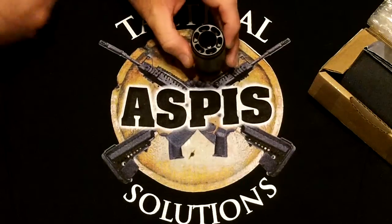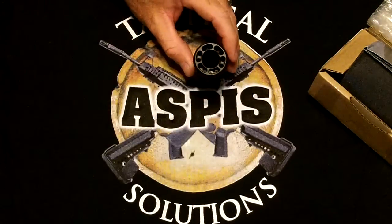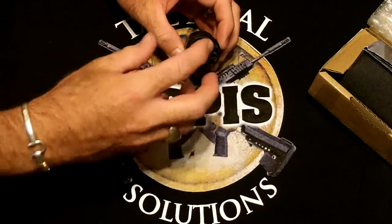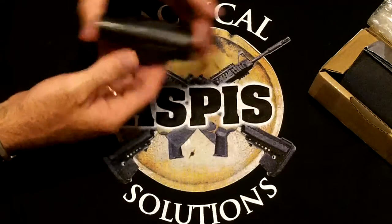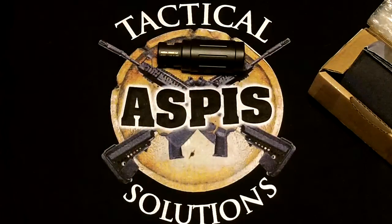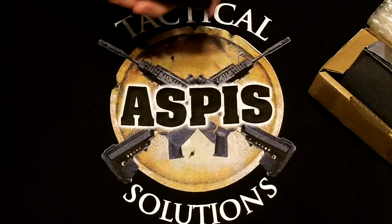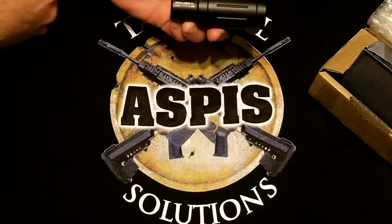Another feature of this is that all of the gas ports are located on the very front. There are no gas ports on the edge at all. That is to allow the gases to escape through the front instead of the side. What it does for you is it helps reduce the sound signature from the shooter's perspective. By redirecting some of that sound forward instead of outward, it really helps to eliminate some of the sound even with ear protection on.